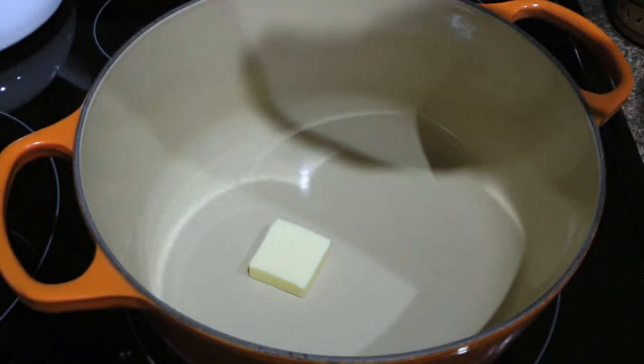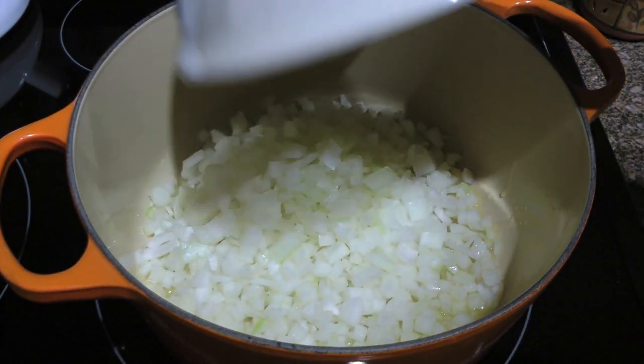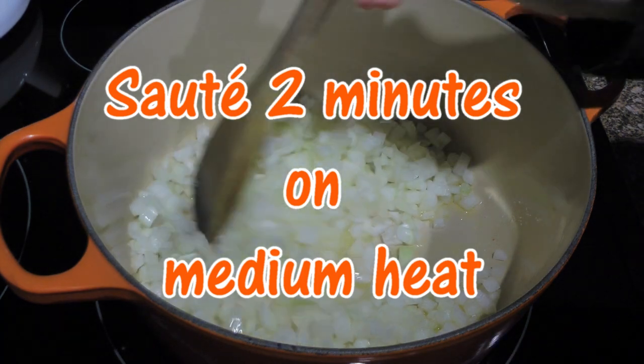We'll add butter to a Dutch oven and set the heat to medium. When it's melted and starts sizzling, we'll add the onions, sprinkle on some salt to help them sweat, and sauté them for 2 minutes.